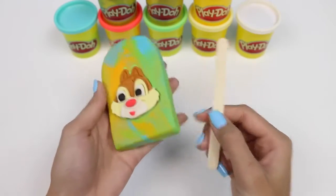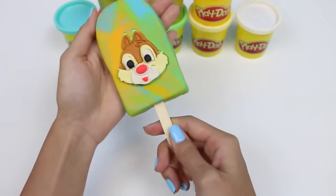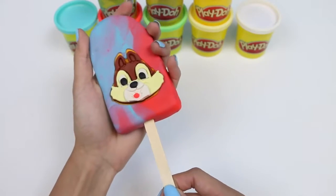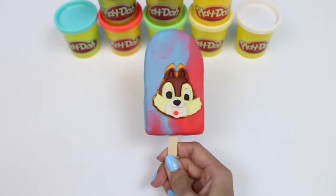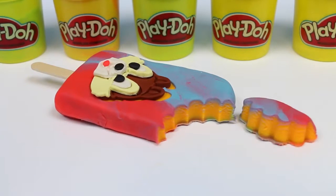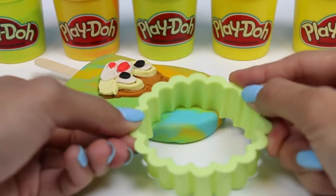All that's left to do is add the popsicle stick. Yum! Here's our Dale popsicle — what flavor do you guys think this is? Now it's Chip's turn. What flavor do you guys think this one is? It could be cherry and blueberry mixed together. Time to see what flavor is on the inside — let's take a big pretend bite out of it. I'm going to go with an orange flavor. Now let's taste this one. Maybe it's a mint flavor on the inside.